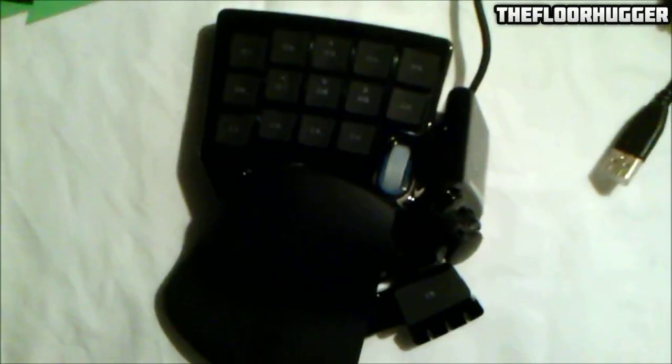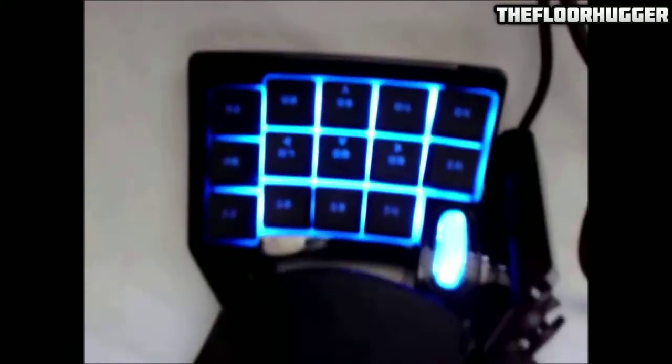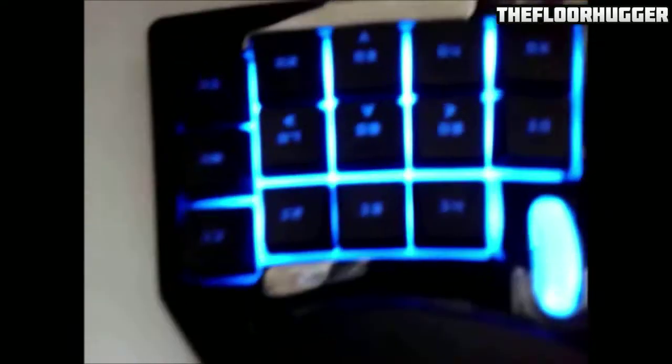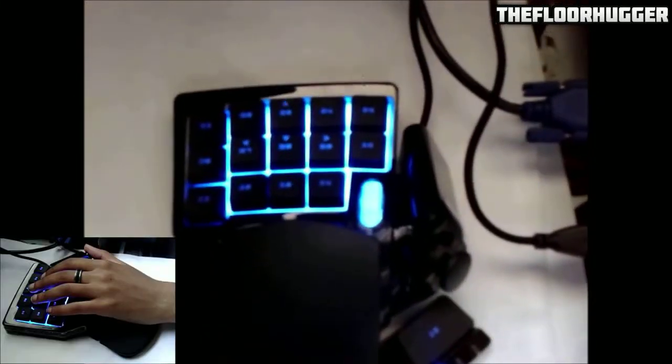This is the Nostromo — no power to it, no nothing — just clean out of the package, sexy looking in all its glory. At first I thought, wow, looks nice. And here it is plugged in — you can turn the backlight on and off if you really don't want to play with it on, but I prefer playing with it on, it just gives it a sexier look. Doesn't that look sexy with the backlight on, all blue? It is blue, you can't change the blue color, but you can program it 16 different ways.